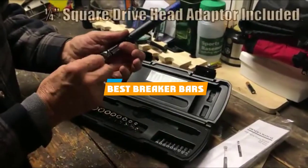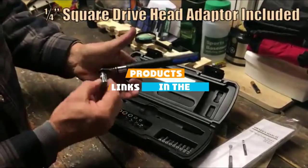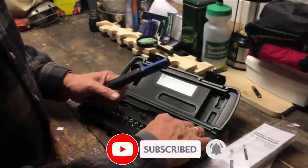If you are looking for the best breaker bars, here's a list you must see. We made this list based on our personal preference and ranked it based on features, prices, quality, durability, and reputation of the manufacturers. We have also included options for every type of customer, so let's get started.